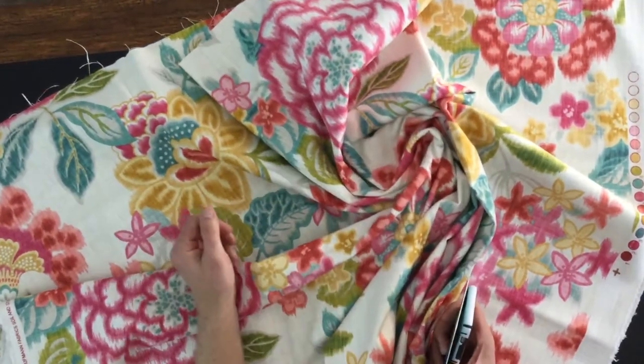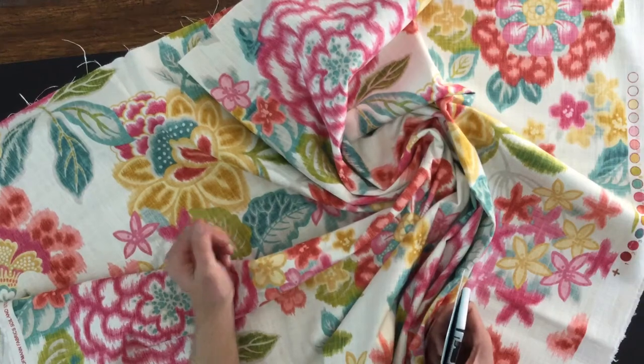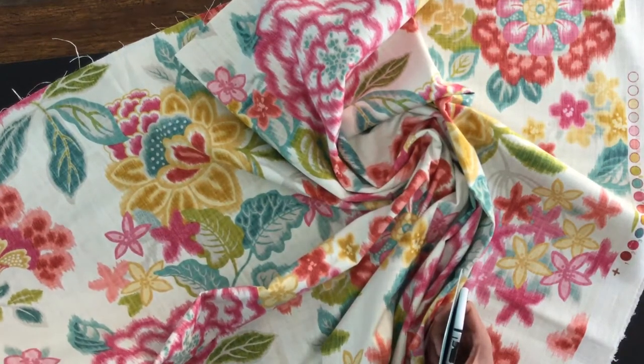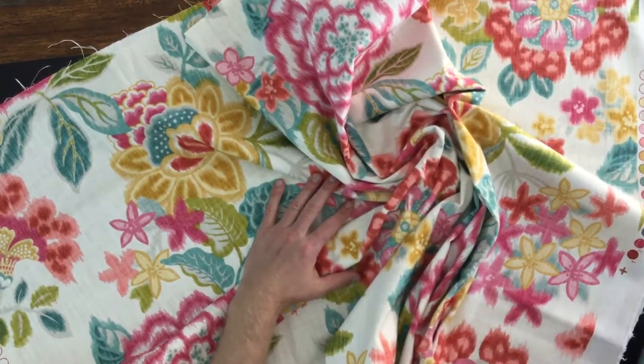Got a nice stiff gather. This is definitely an upholstery fabric. Again, P. Kaufman. It does have the soil and stain repellent finish that they are well known for. It's going to be very durable.